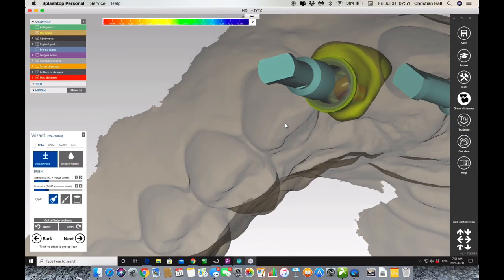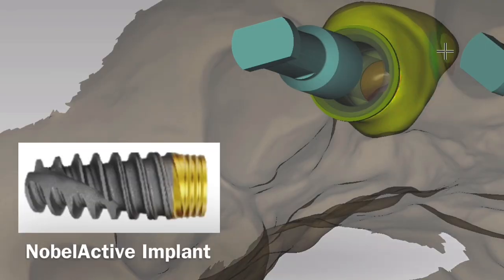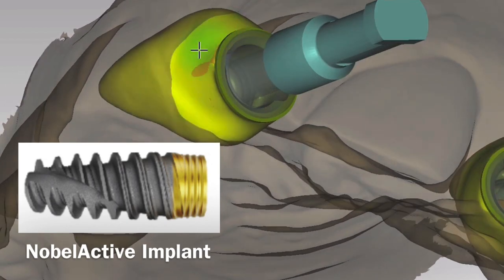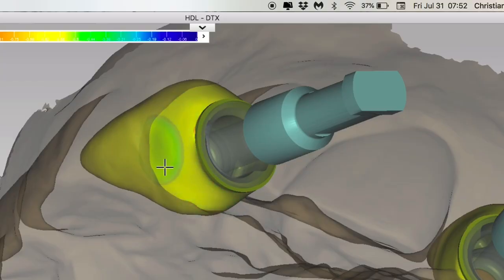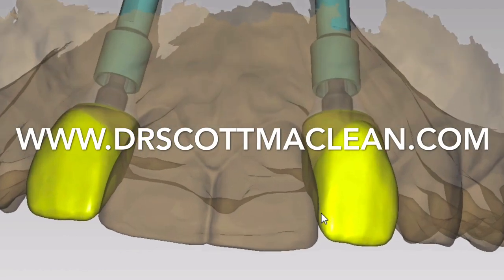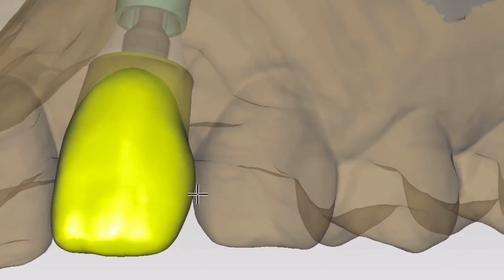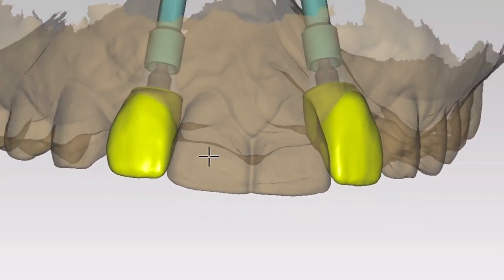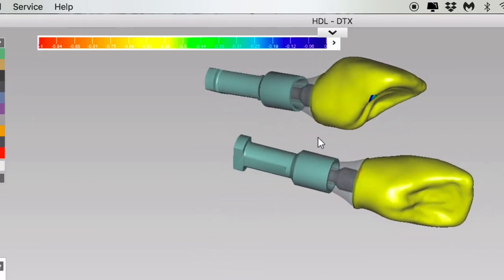These temp shells will be milled and cemented on the abutment, then the screw goes down through the channel making it a screw-retained option. One critical requirement is 35 Nm torque on the implant, as per the literature. When using the Noble Active implant it's very predictable to achieve this torque, especially with about 3mm of implant above the bone — but if I don't get 35 Nm, I simply don't place the temp shell. The technician uses smooth and flatten tools to finalize the design, and can send an image back to me for review in DTX Studio.